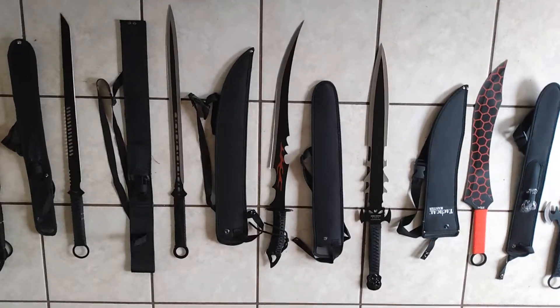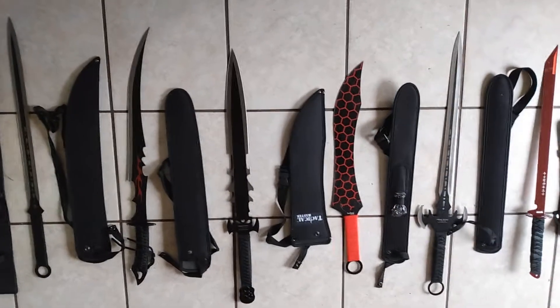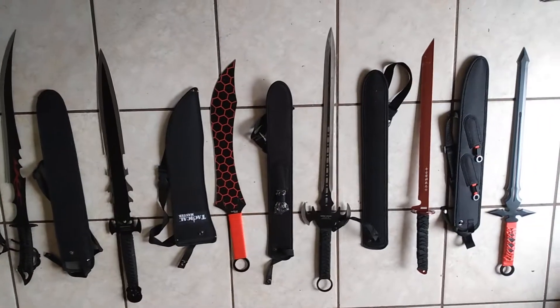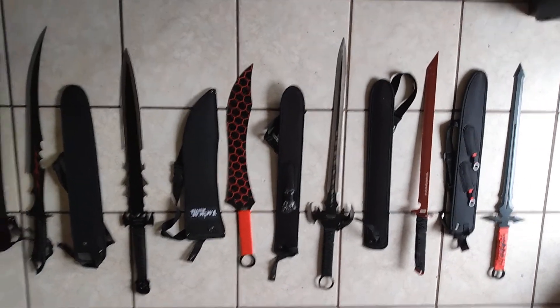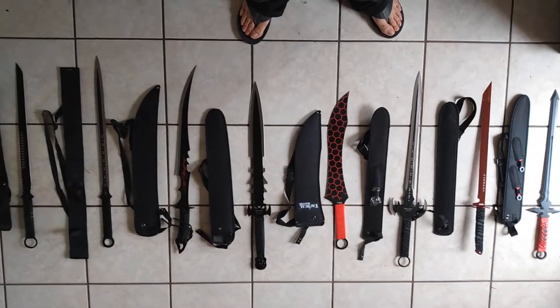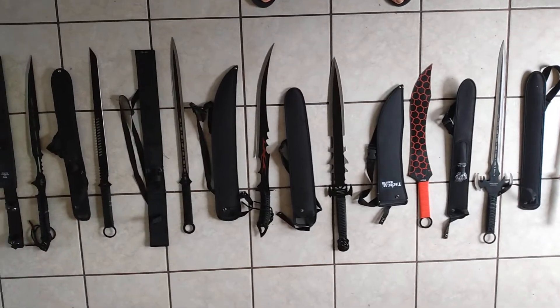These are some of the least expensive that I picked up that I could find. Very lightweight. Sharpness is still debatable — I haven't really tested any of these thoroughly enough to say. We're going to go ahead and do that. Let me know if you guys want to see some cutting tests, some torture testing with these.